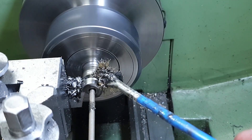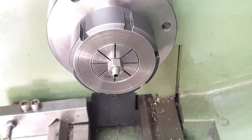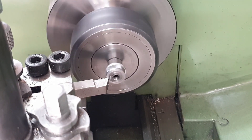After parting off I wanted to clean up what would become the inside face of the cap. In my box of bits and bobs I found a mandrel that already has a 3/16x40 TPI stub on it, so I mounted that in the chuck and used it as a mandrel to put a finished cut on that inside face.